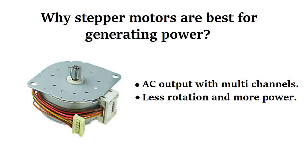In this video I will show you how you can use a stepper motor as a generator. In fact it is better than a normal DC motor in generating power. Now let's see the motor in action.